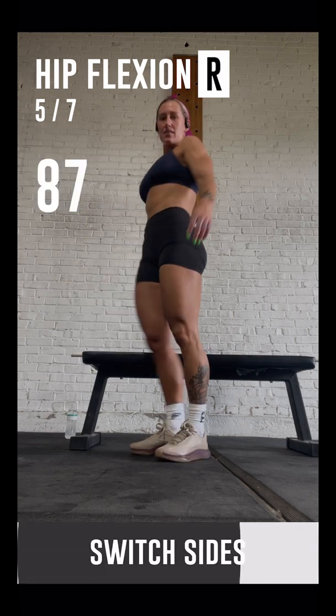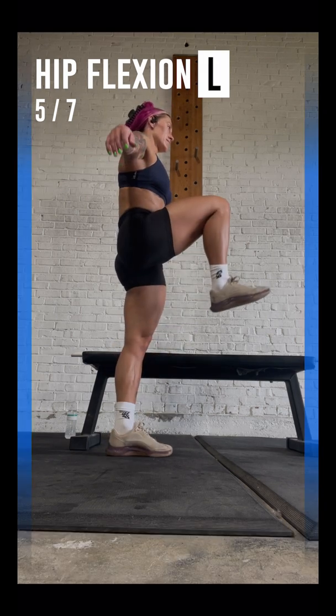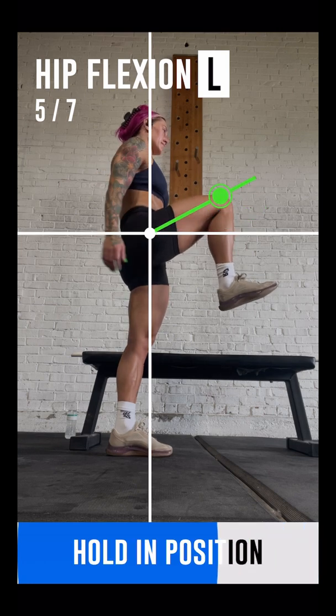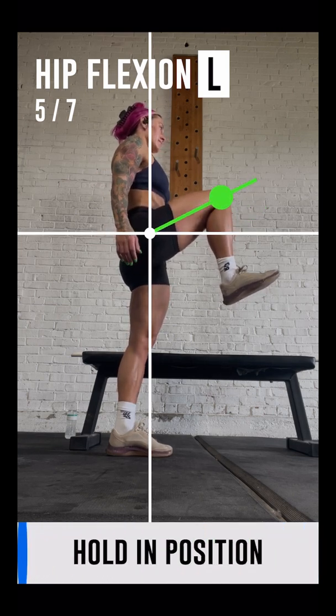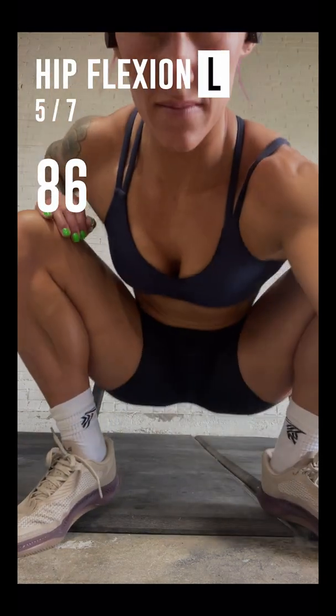Great job! Now turn right, switch legs and start raising your left leg. Well done! You have finished the test. The next test will be the overhead test. Prepare a PVC stick nearby.